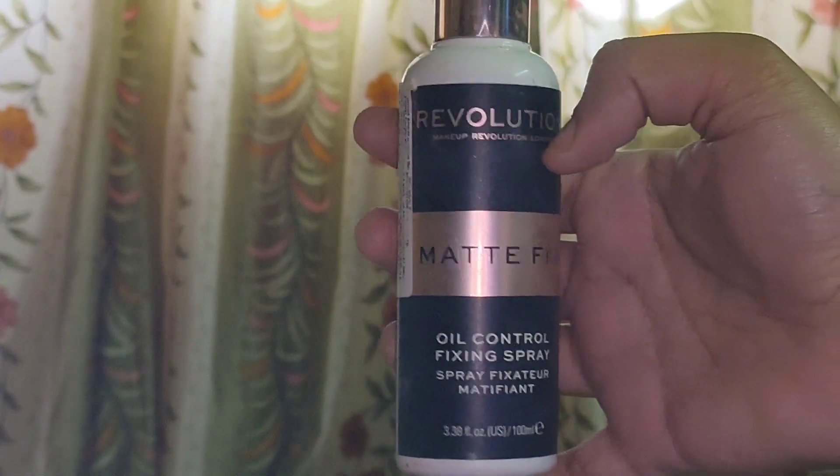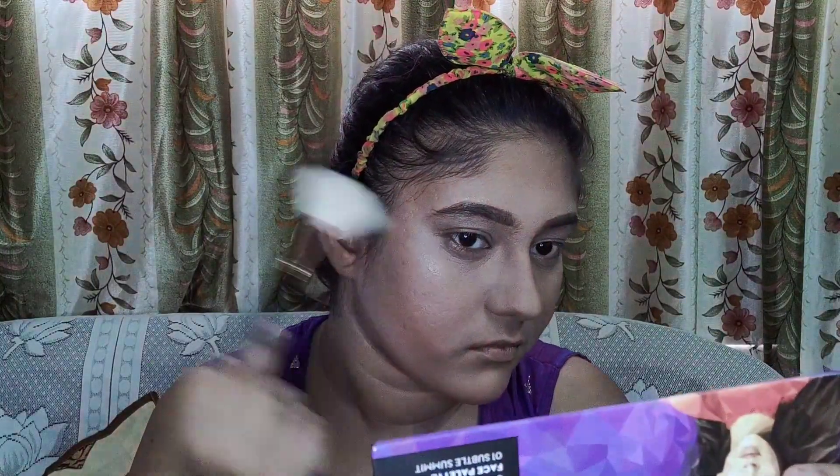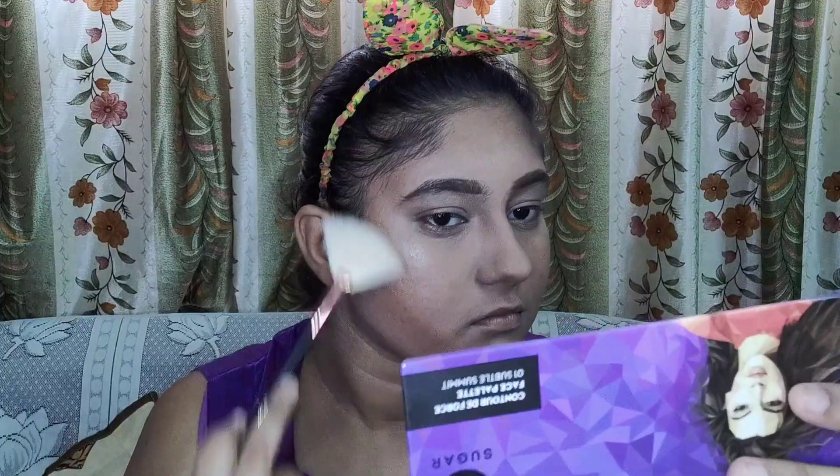Now it's time to apply some blush — I am going to apply the blush on the apple of my cheeks and a little bit on my nose. To set my whole base, I am going to use the Revelation Matte Fix setting spray. After applying the setting spray, wait until it dries out fully in natural air — don't try to speed it up and don't dab with the beauty blender as it will move your foundation. Once the setting spray is fully dried, it's time to apply some highlighter on your cheekbones, nose bridge, forehead, and chin.